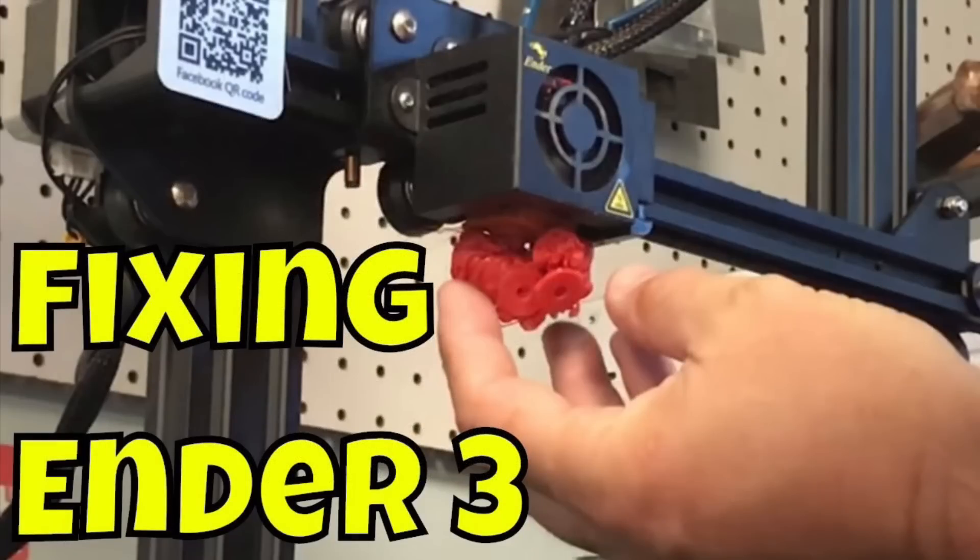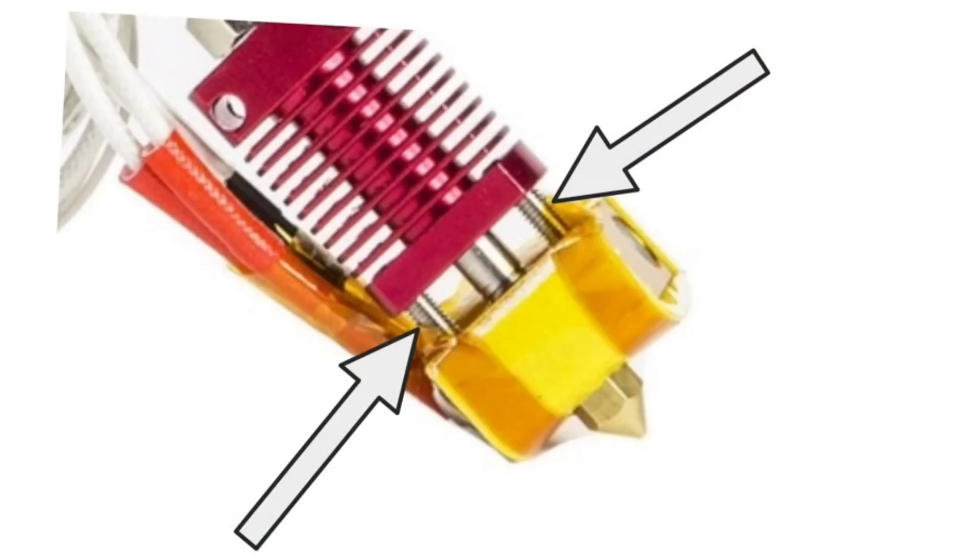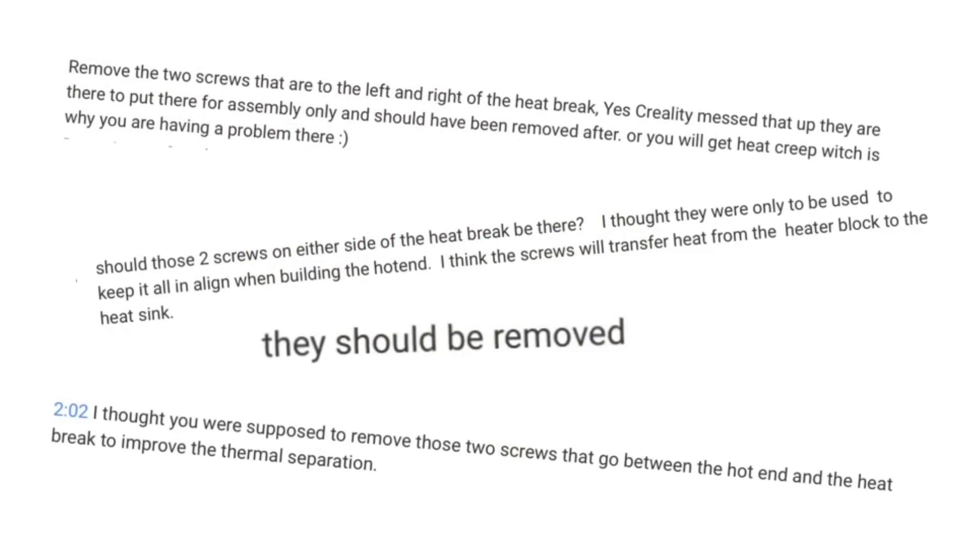A couple weeks ago I released a video showing how to add a rubber sock to your hot end on your Ender 3 to make it easier to remove filament blobs like this. Some people noticed that I had these two screws on my hot end and that led to a bunch of comments. Some told me they need to be removed because of heat creep. Some asked if they need to be removed, and others confirmed to commenters that yes, they need to be removed.